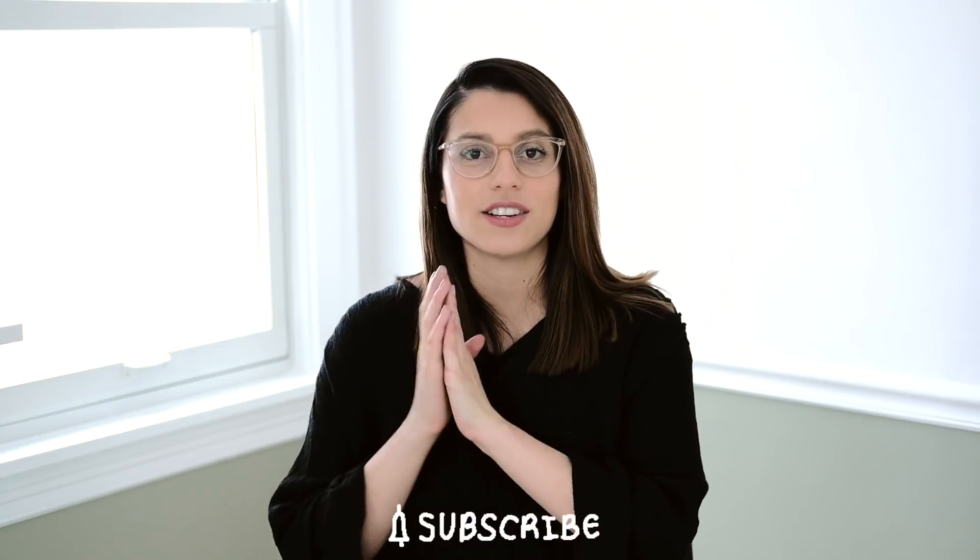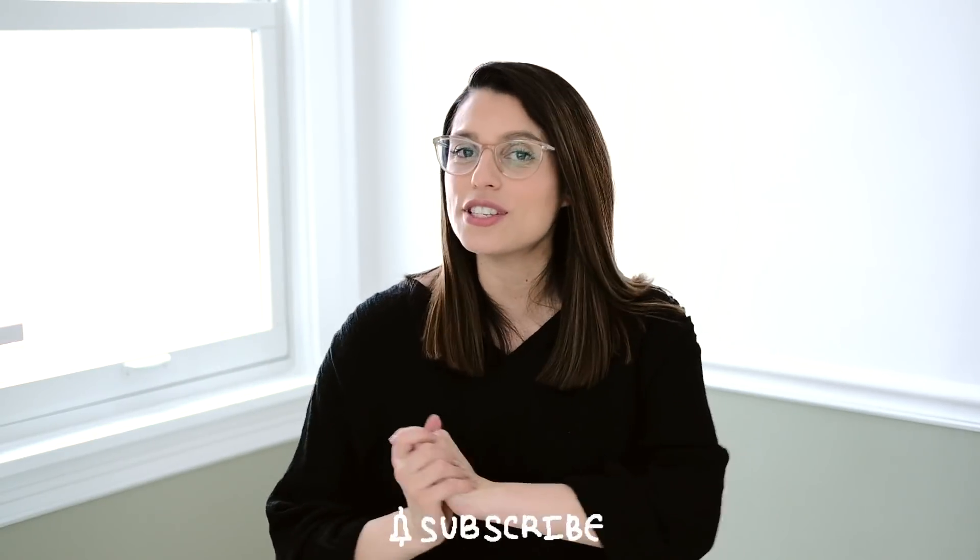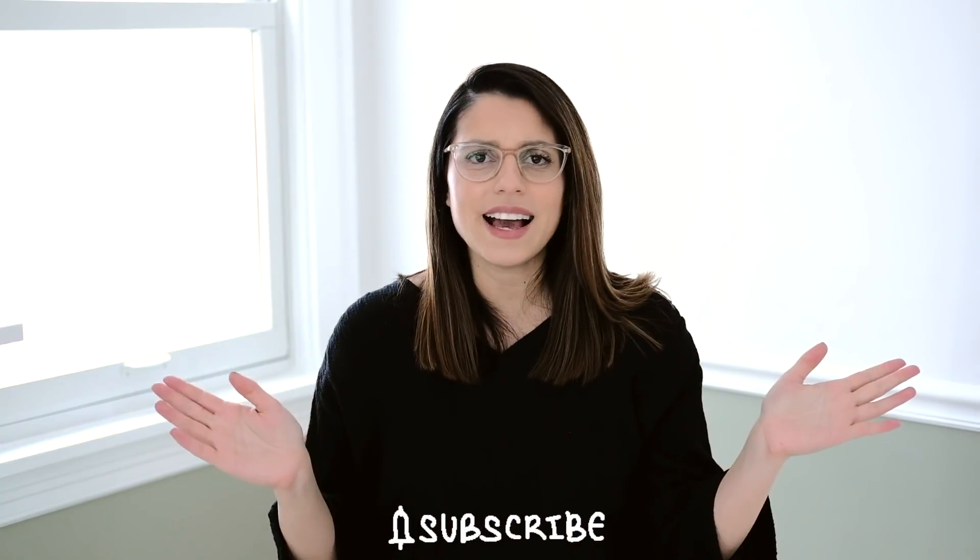Thank you very much for watching — I truly appreciate it. If you liked this video, don't forget to hit the like button and consider subscribing. Don't forget to check out the Skillshare link down in the description box. I'll see you in the next one — bye!